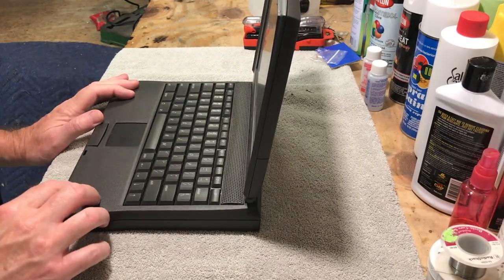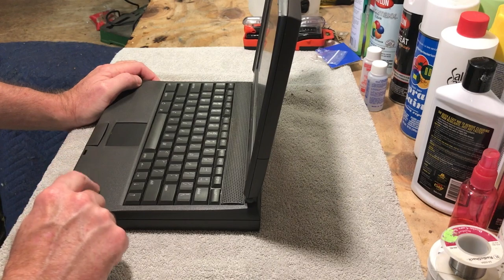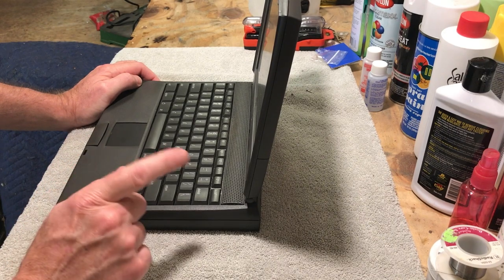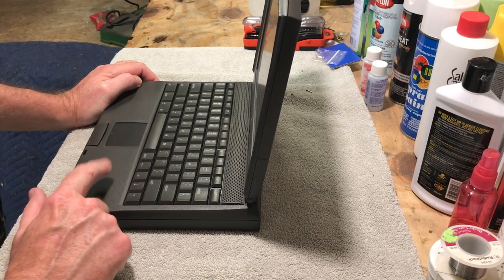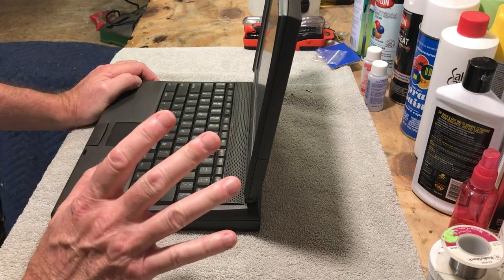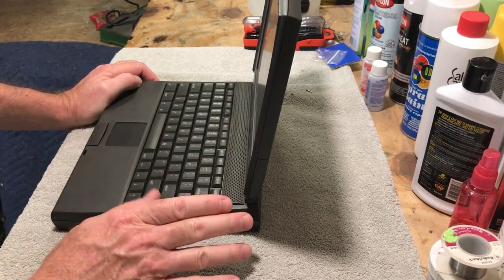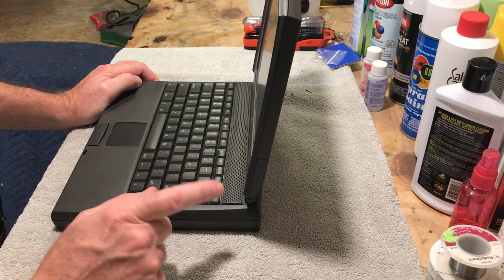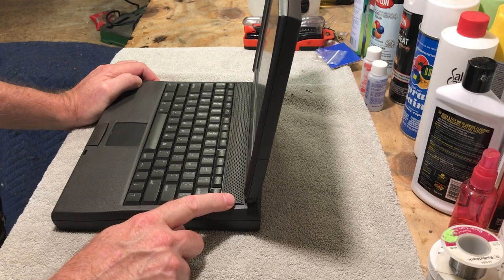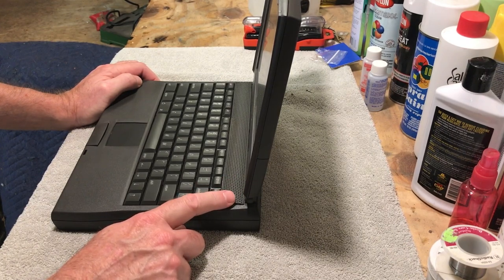Hi guys, this is Dave from Dave's Vintage Apple Tech, and I got this 1400 CS PowerBook as a parts machine for my other 1400 CS, which is in perfect shape. I just thought that this would be a nice thing to have some extra parts with, and also wanted to get the extra memory out of this too, so I could upgrade the memory in my other CS.